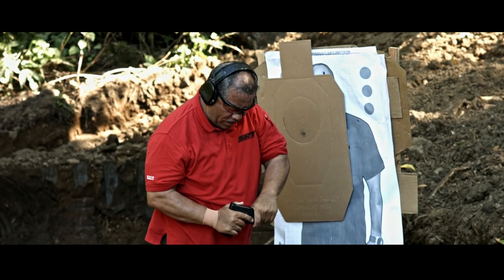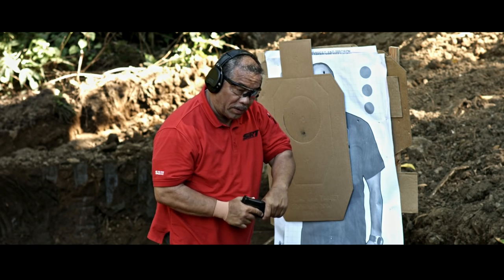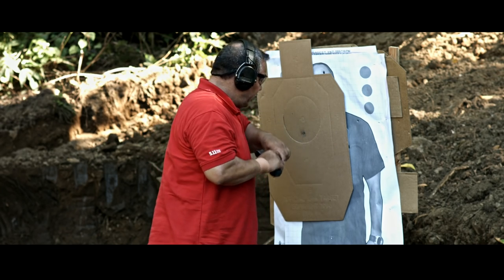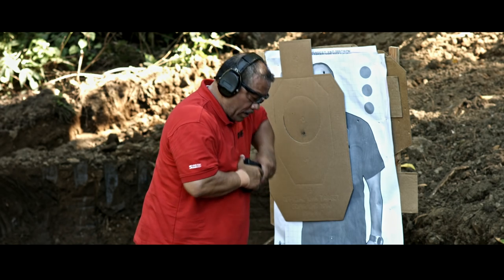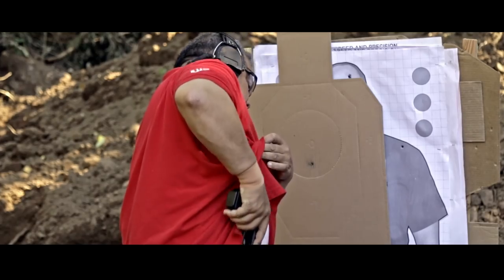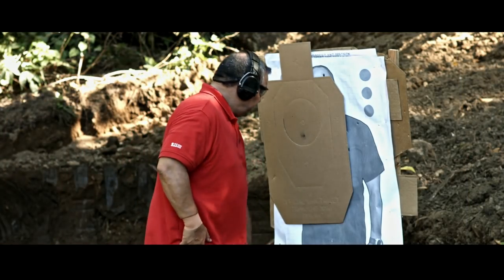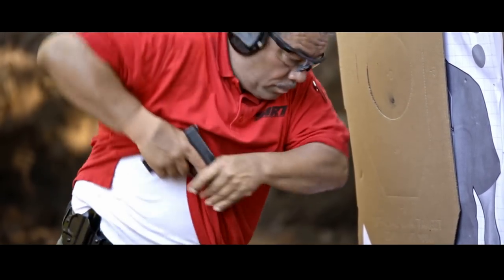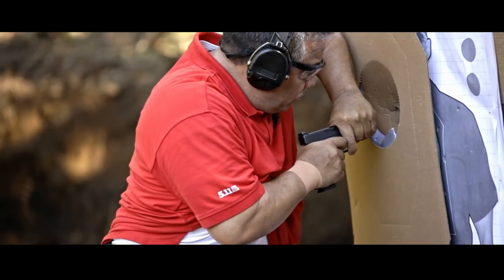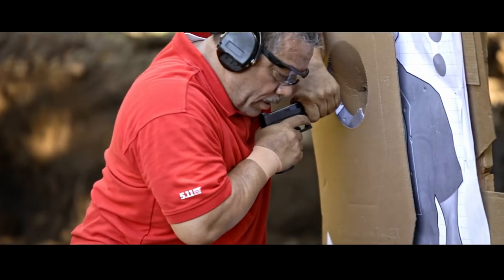Notice it didn't go that far out of battery. And then we would go to strikes, and then cycle, and then back on target. Let's try it again. Striking, cycle, back on target.